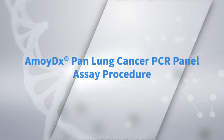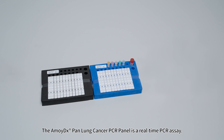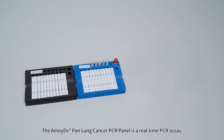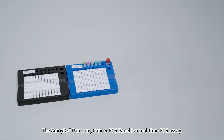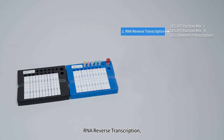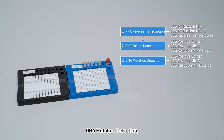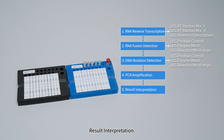The AmoyDX Pan Lung Cancer PCR Panel is a real-time PCR assay. Overall, five steps are required: RNA Reverse Transcription, RNA Fusion Detection, DNA Mutation Detection, PCR Amplification, and Result Interpretation.